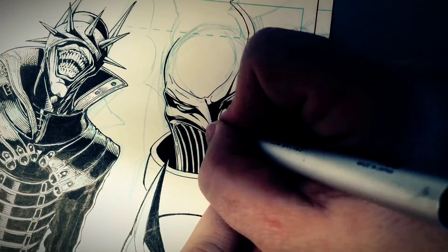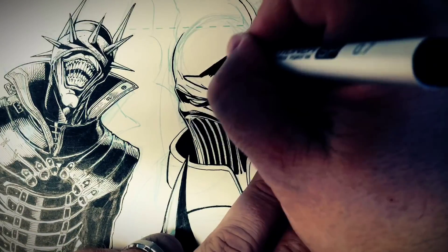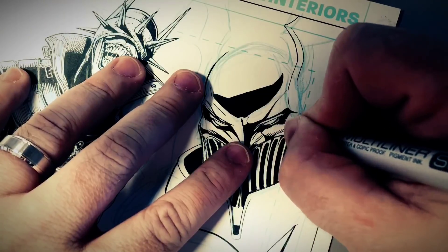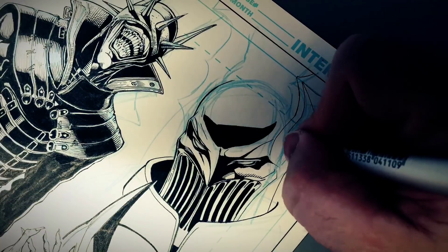He's got these wings on his head. I'm telling you, this is very much like a Judge Dredd design — one of the judges. I don't know which one. But he had these big bat wings on the side of his helmet like this.